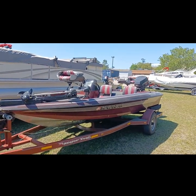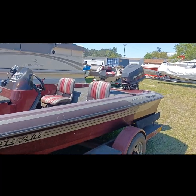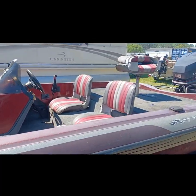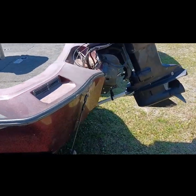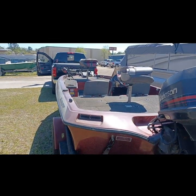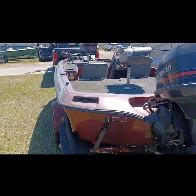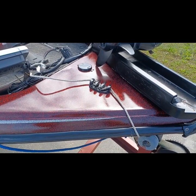Looky here, yes! We have the bass boat back — everything worked out great. Just a little owner-operator ignorance is the reason I couldn't get it to start. I did not know how to choke it, so we've got the bass boat back and we're about to head out and get into some fun.